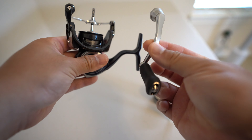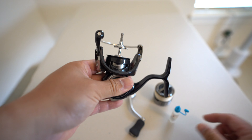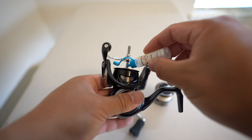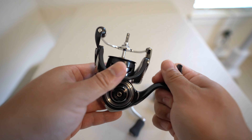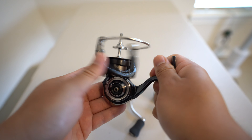Now that you've completed oiling the knob on your handle, the next step is to oil the shaft. Grab your oil and just drop one single drop — all you need is one drop. Putting too much can actually damage the anti-reverse. Then go ahead and spin it around and let that oil seep up and down the shaft.